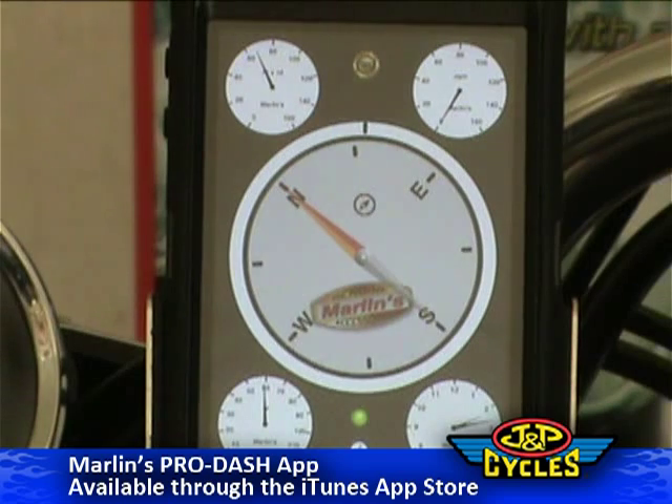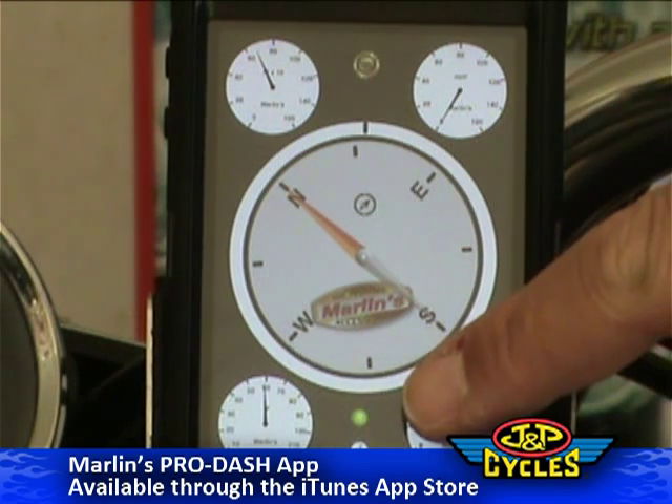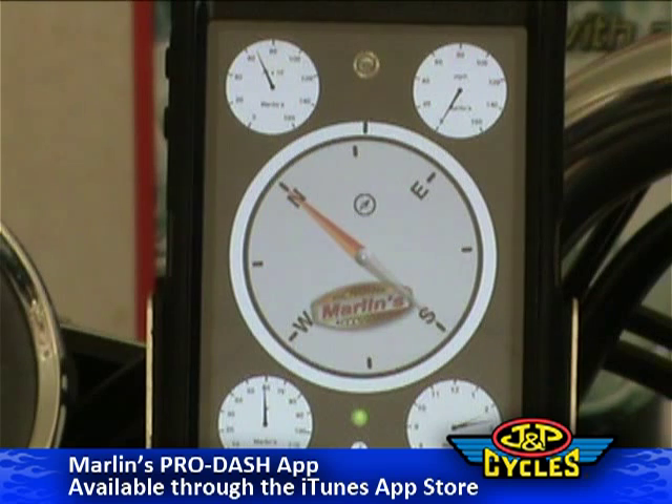You've got a lot of great functions here. There's a little green LED indicator when you've got good GPS signal. When you do not have good GPS signal, this LED turns to red.